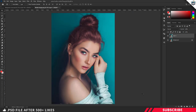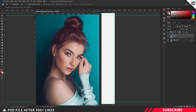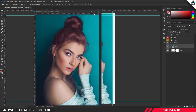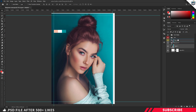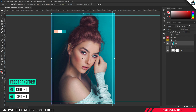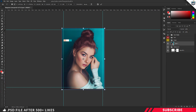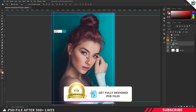Our image is ready. Now it's time to drag and drop the image inside our main canvas. Make sure to place the image inside our image group. Enable Free Transform with Ctrl+T and resize the image. Click Enter once you are happy with your resizing.